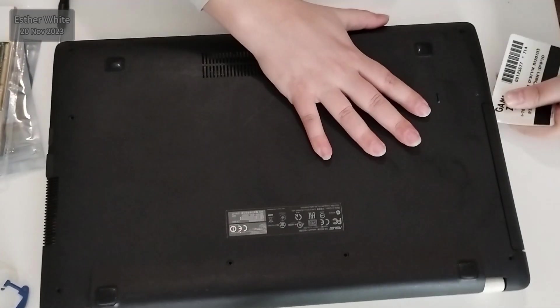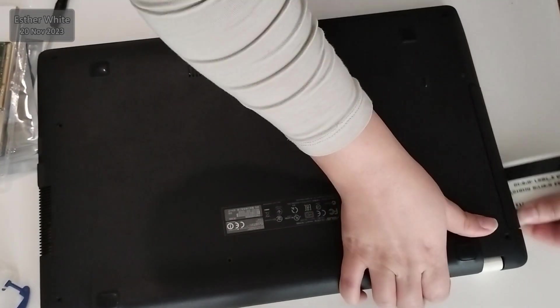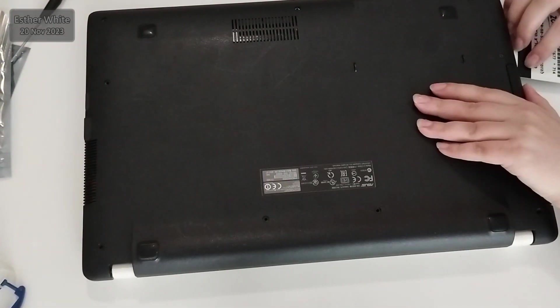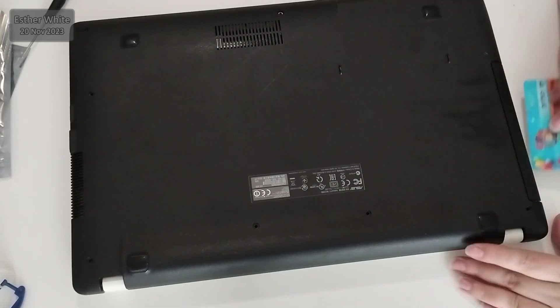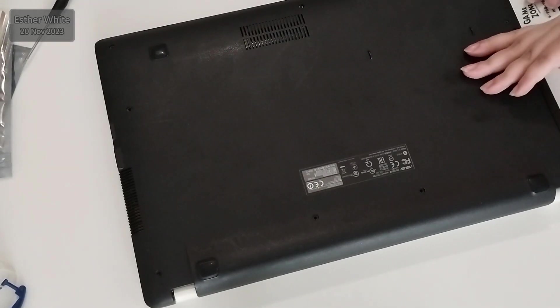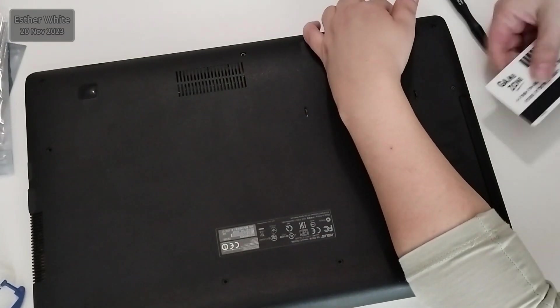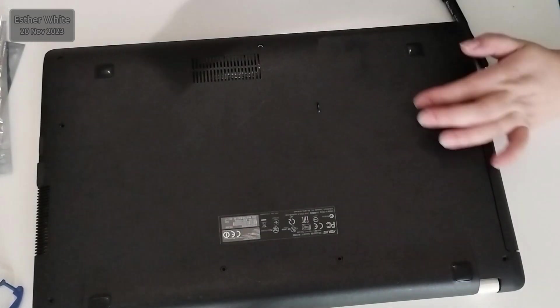I'm going to start with the bottom cover, which is commonly the starting point when it comes to opening up laptops. I have not done a disassembly of this particular model before, but I doubt that I will see something I have not seen before. I'm storing all the screws in a designated box and of course I'm using a plastic card, which makes it easier to separate the front part from the back part.